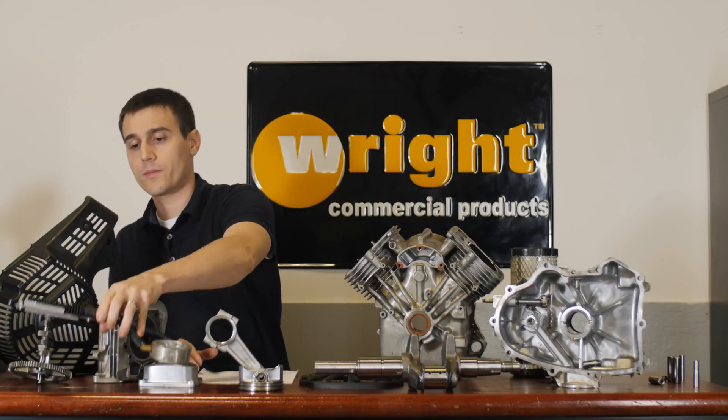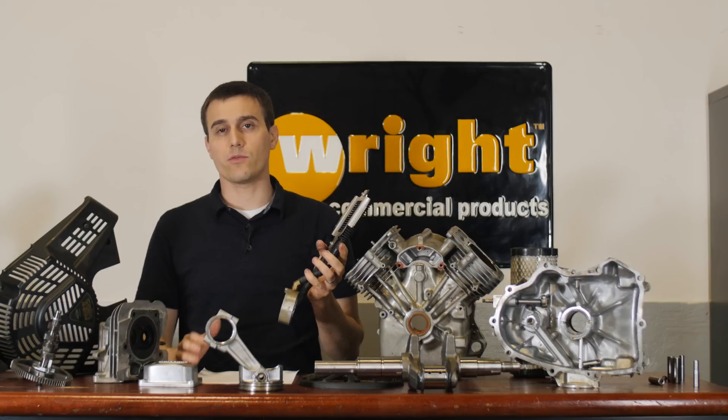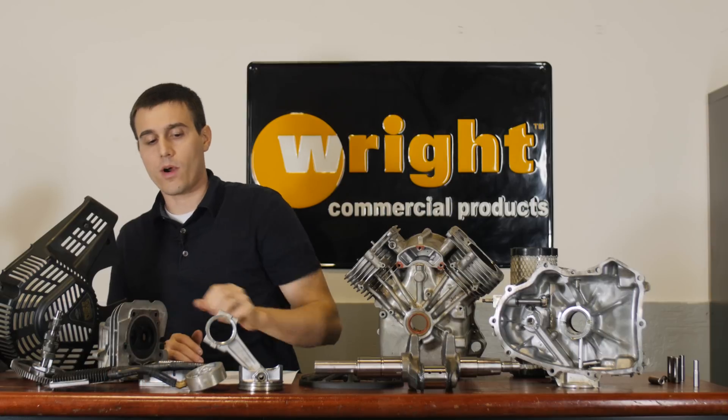We also have the oil cooler. The oil cooler is going to cool the oil so the viscosity gets right to where it needs to be before it's delivered to all those moving parts inside the engine.